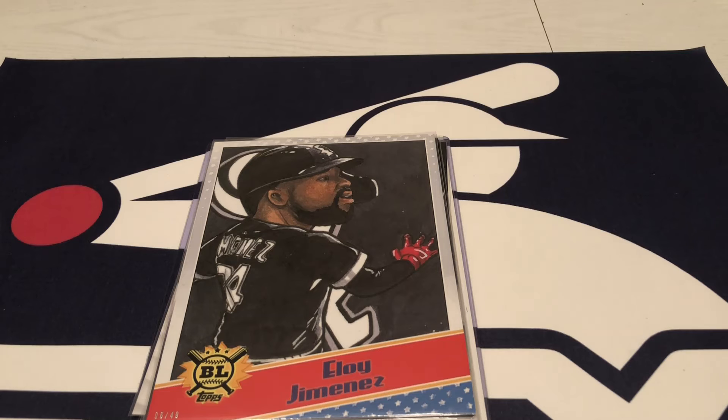I hope you guys enjoyed the video. I enjoyed the hunt of getting these on eBay. I'll come back with another video soon — next one I'll do some of my graded stuff. If you are a fan of Eloy Jimenez, you will have fun, because I have picked up a lot. It won't be all Eloy, but it is mostly Eloy. Anyways, I hope you guys have a great day and I will be back soon.